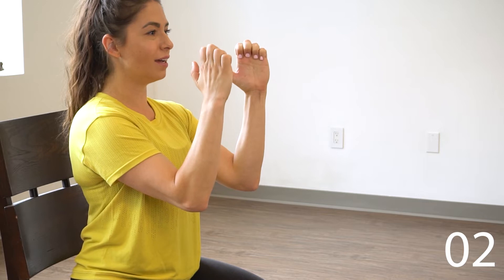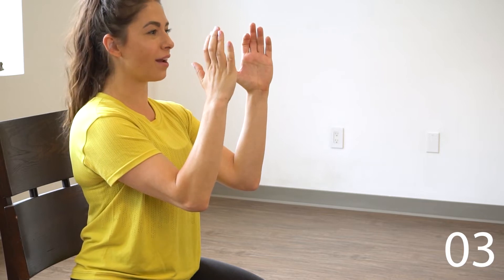So our next one, we're going to draw our fingers down towards our palms, making a little fist, and then draw them back up. We're gonna do that 10 times. Try and imagine like you're curling them as small as you can and unraveling one bone at a time.